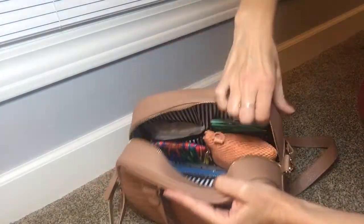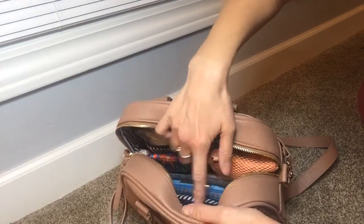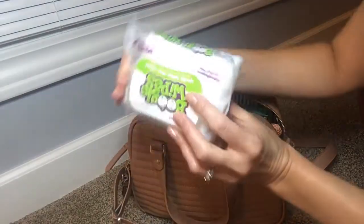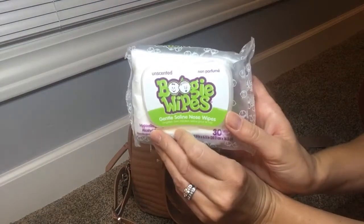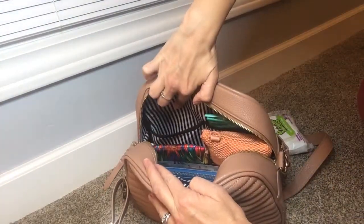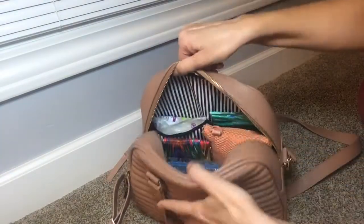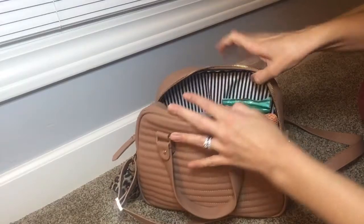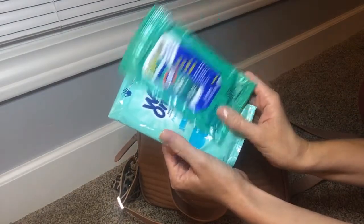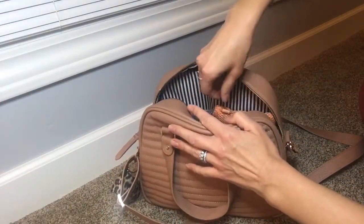It has two slip pockets on the back and then it just has a zipper pocket on this side over here. Back here I have these little boogie wipes and they fit perfectly in this pocket right here — I freaking love that, it's like made for that pocket. And on the other side I have wet wipes and Clorox wipes, and these fit perfectly over on this side. These pockets are great for wipes.